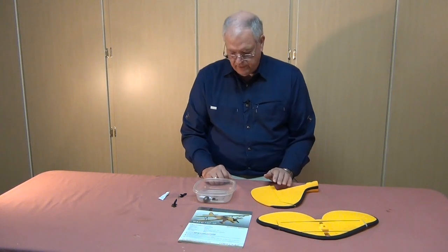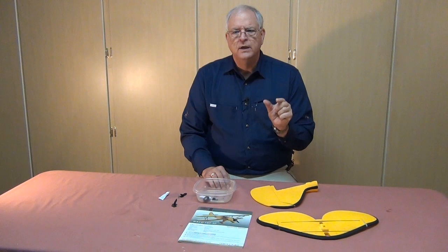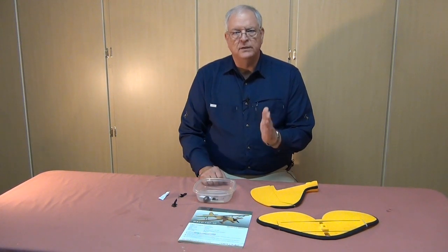Counting the screws needed for the cabanes and supports on the fuselage, I end up needing more than what's included. I've worked out that I'll use the four 2.5 by 6 millimeter wood-screw-style screws with large threads and a pointy end to attach the support structure to the fuselage, and then use the dozen 6 millimeter screws with nuts to attach the cabanes to the supports and wings.